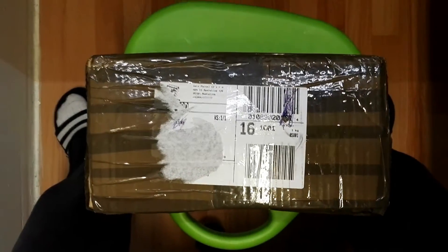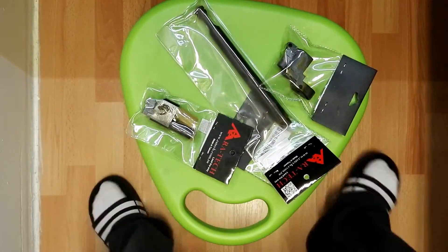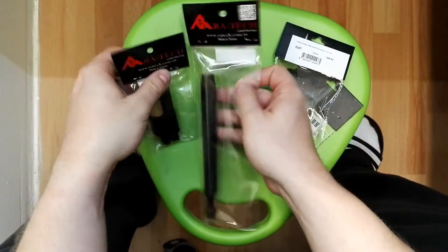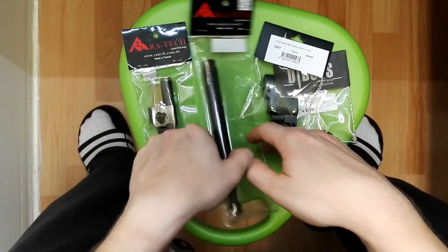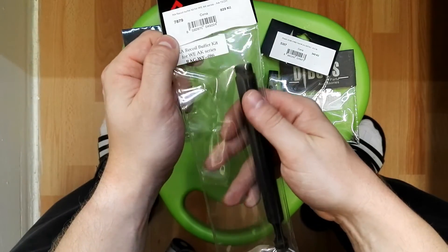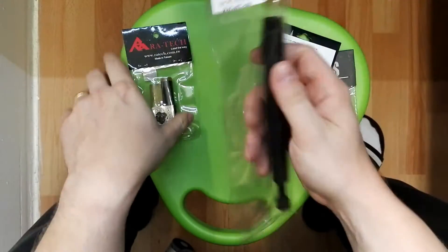As you can see, we have two parts from Rattek and two parts from D-Boys. From Rattek we have here an RR recoil buffer kit for the V-AK series, which should increase your recoil on the AKSU.